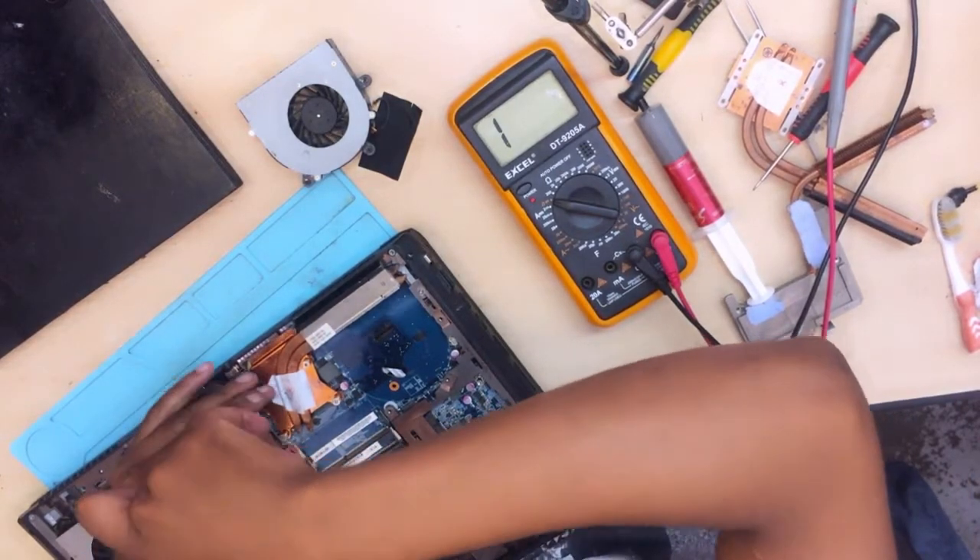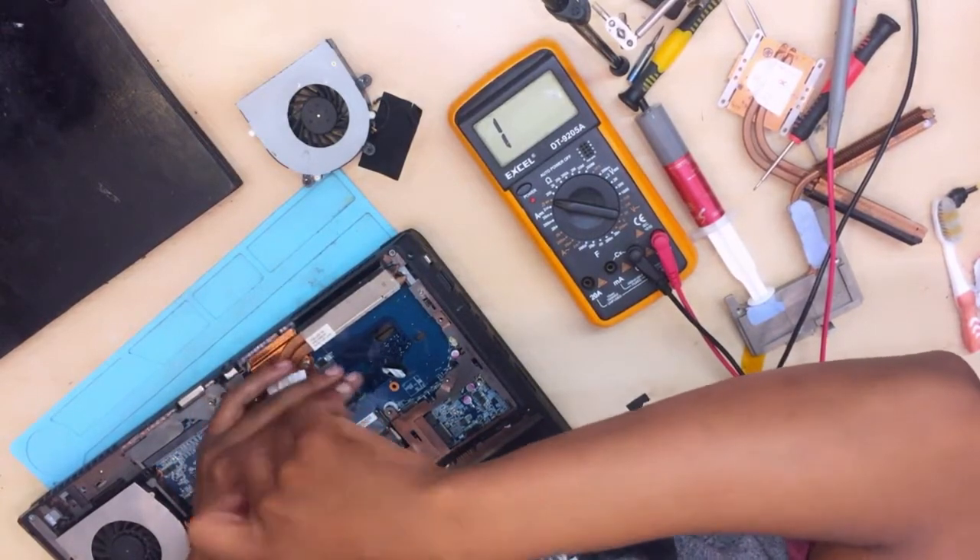Anyway, there's nothing to learn here — the graphics card is causing the problem.